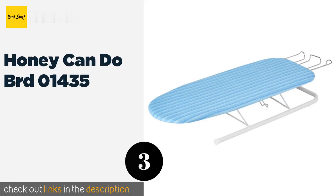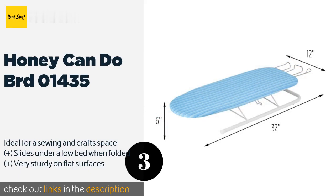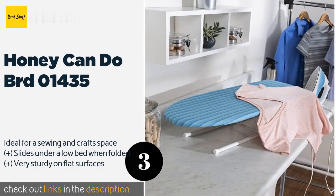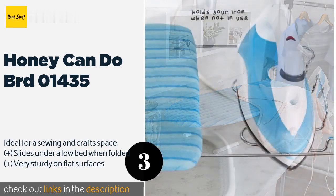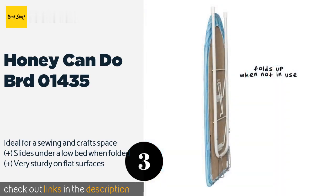The next product is the Honey Can Do BRD-01435. It includes a stable iron rest so you don't have to worry about scorching if you need to take a break. It opens and collapses easily, eliminating any wrestling with it when it's time to put it away. All in all, it's a useful, simple option.